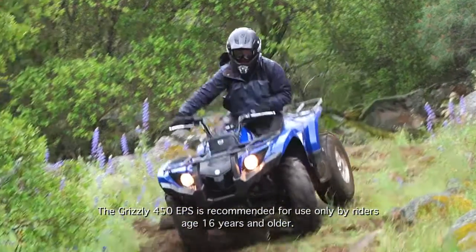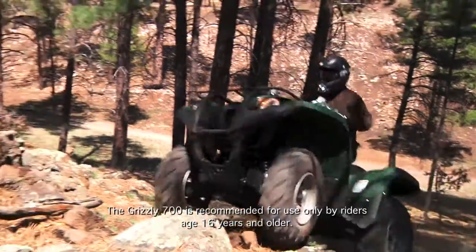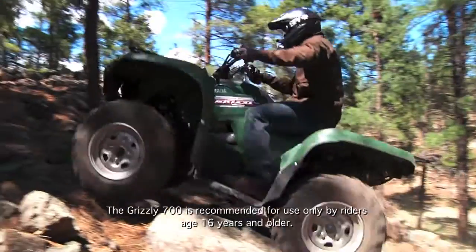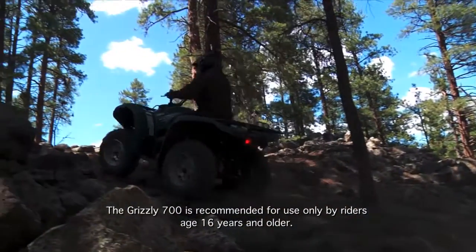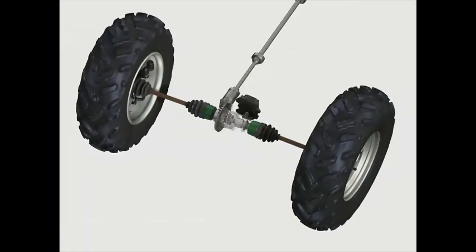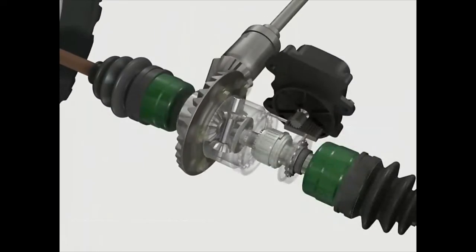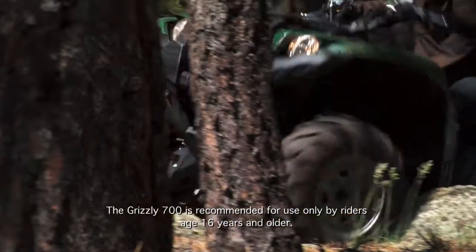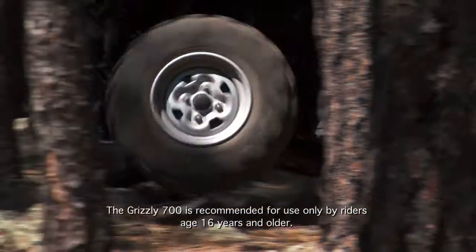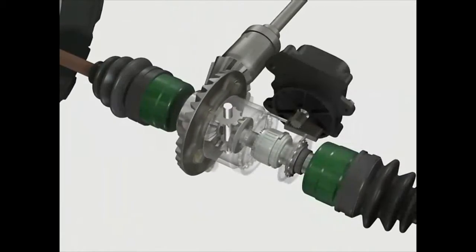In very rough or slippery conditions where one wheel has more traction than the other, the wheel with the least traction may slip and spin after the limited-slip clutch pack has transferred as much torque as possible to the wheel with more traction. The amount of slippage can be controlled to a small extent with slight application of the front brakes, which applies a load to the free-spinning wheel and redirects some engine torque to the other wheel until the maximum friction value of the clutch pack is reached.